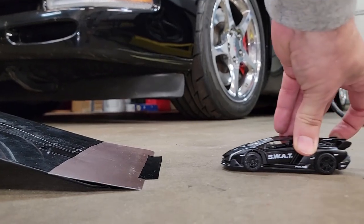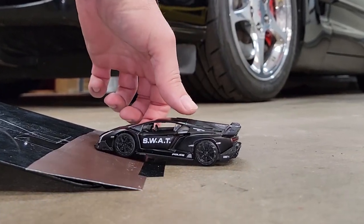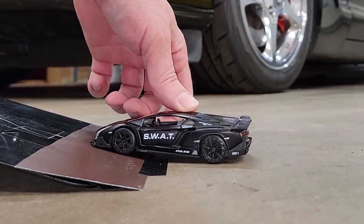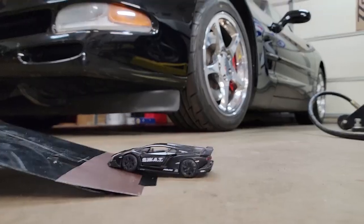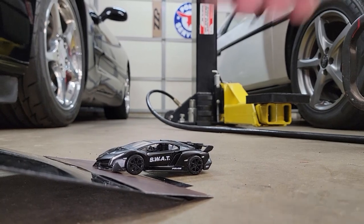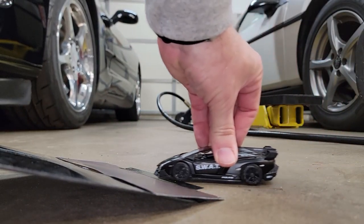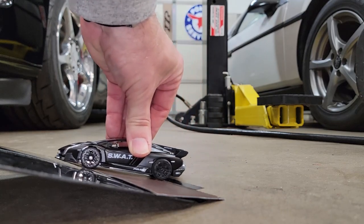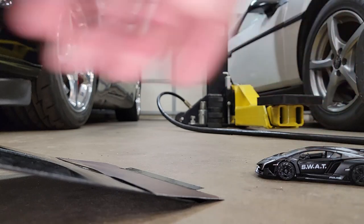The last tip comes down to simply avoiding steep angles with your C5. You can see that if we approach this driveway incline head-on, we're going to get a serious scrape. But if we simply adjust our angle of approach, we can effectively cut the incline in half and eliminate the scrape. Simple, but very effective — plus you look cool when you're weaving around things in your Corvette.